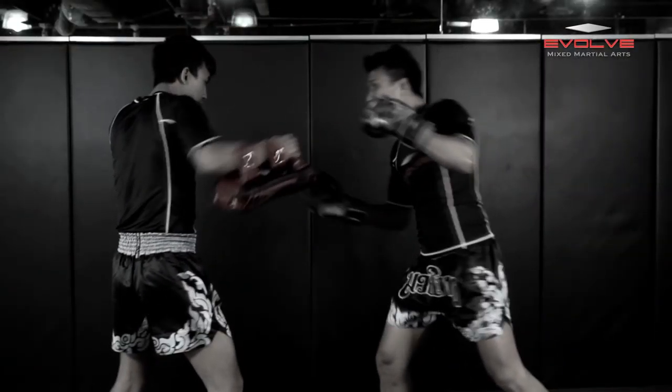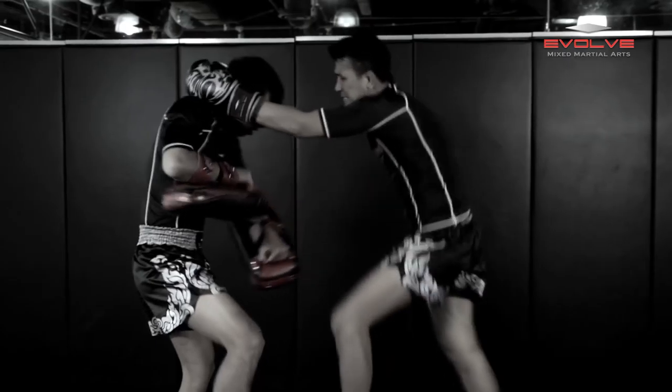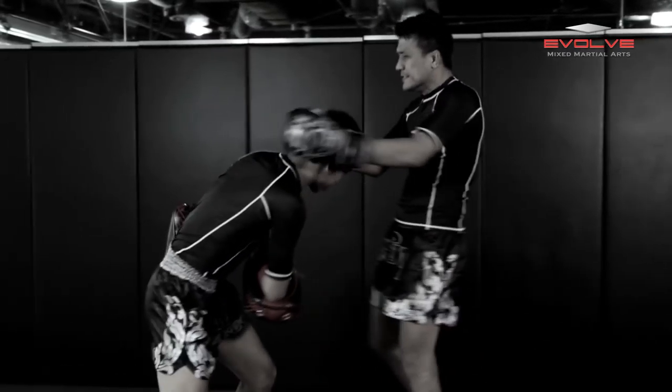Immediately after, he throws a right uppercut, left cross, and another right uppercut. The right uppercut lands cleanly on the chin, and he finishes with a left and right knee that both land on the solar plexus.